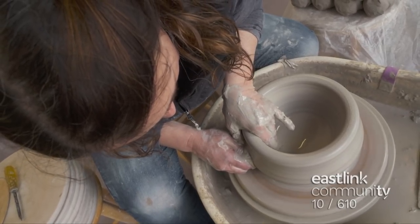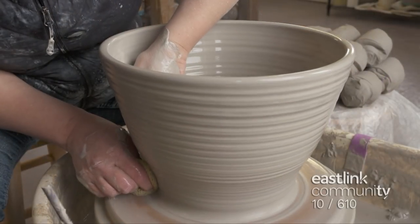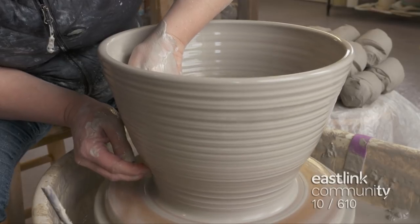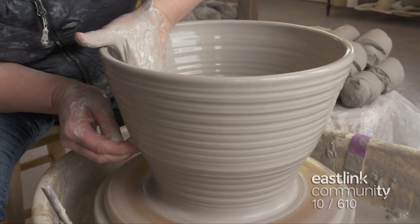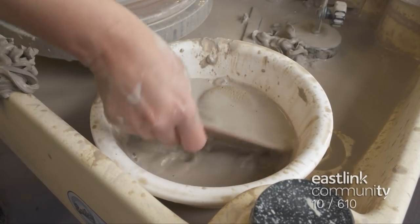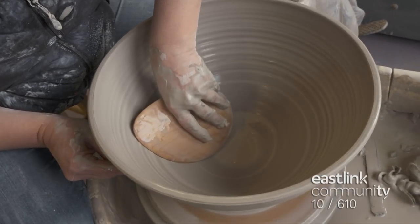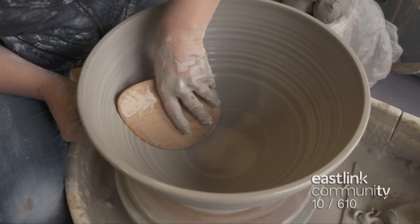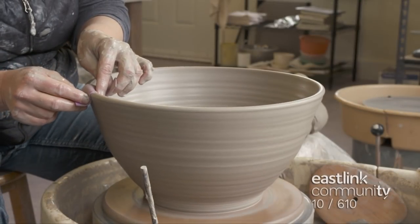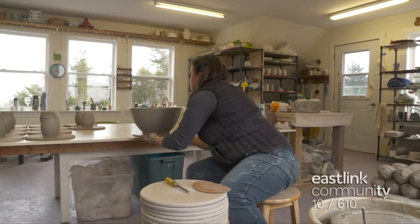The clay now has the shape of the bowl, but it's still too thick. Working with a large piece like this is a delicate balance. The wall of the bowl is worked thinner and the artist widens the bowl. Using a large rib, she shapes the inside of the bowl to create a smooth curve throughout. The rim is smoothed with a chamois, then the bat is removed and the bowl is set to dry.